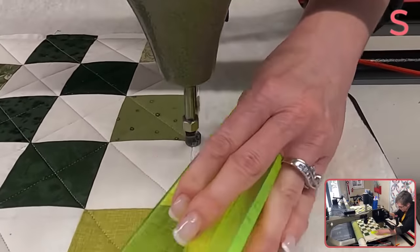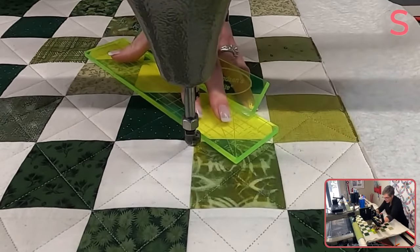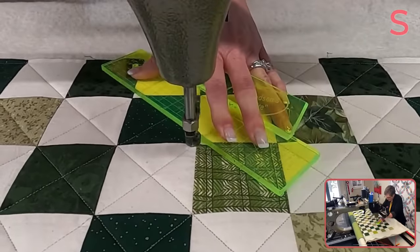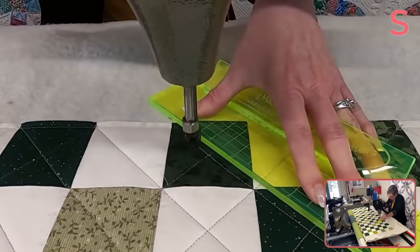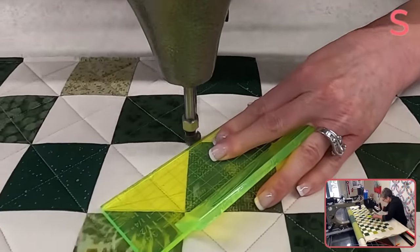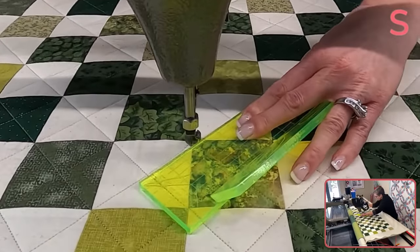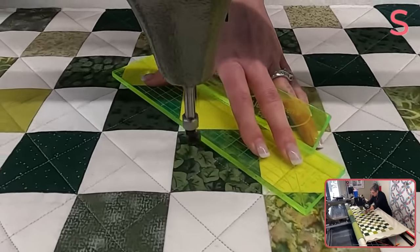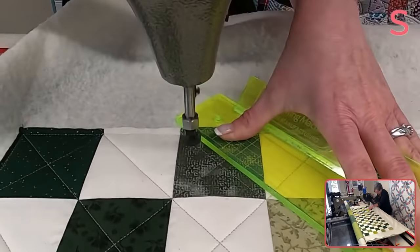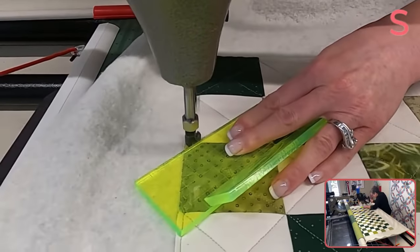Just a couple more lines — so last call for any questions or comments. Last reminder: if you are finding this helpful, please like, subscribe, hit the little bell so you get notifications, and most importantly share with your friends. If you're bored today, have a listen to my podcast, Measure Twice, Cut Once, at podcast.stitchedbysusan.com. And be on the lookout for the little pop-up Facebook group coming the second week of February, dedicated to freehand and edge-to-edge quilting — there's going to be some topics of discussion every day, a great place to ask and answer questions. I hope to see you there. And I believe that is the end. It looks good. I am pleased. And the bobbin made it!